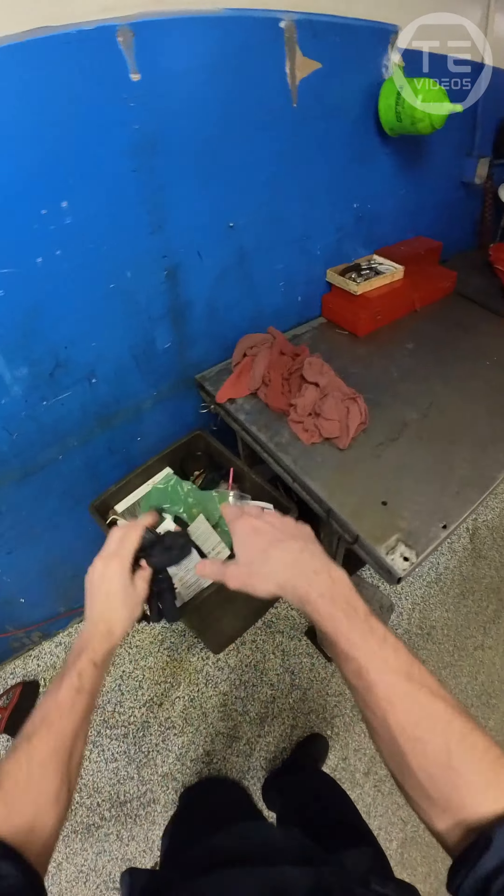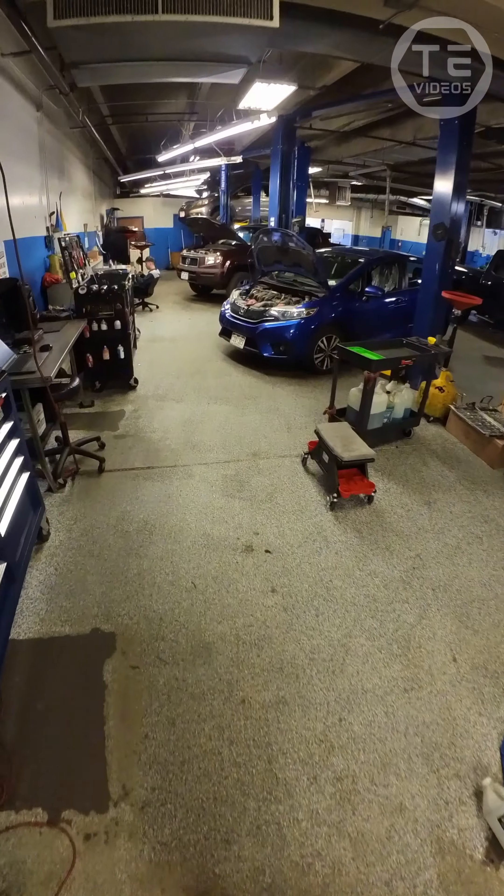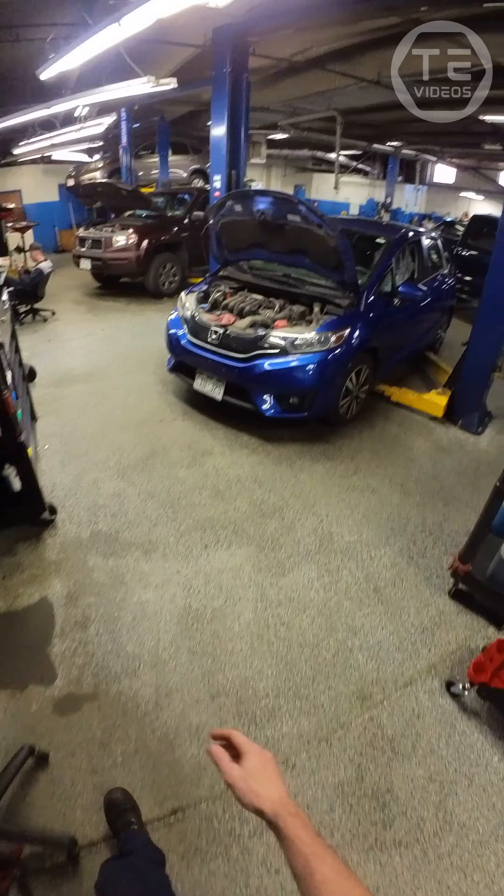Let's do a no-glove, mess-free oil change on this piece of fit right here.